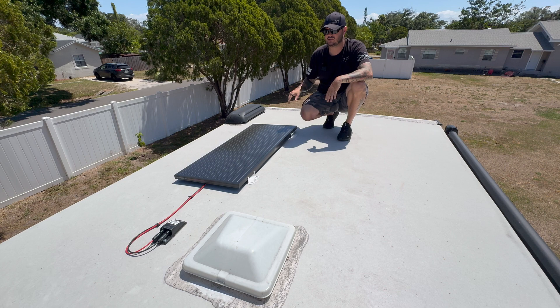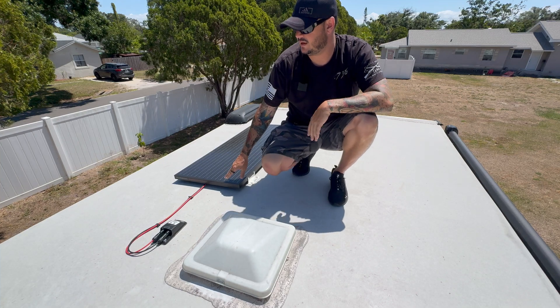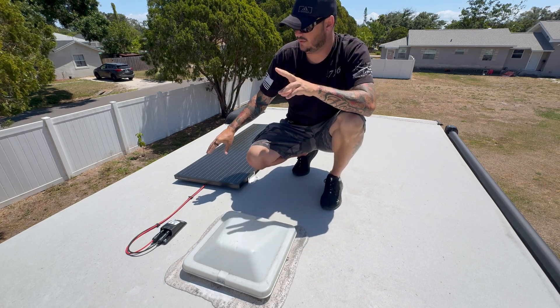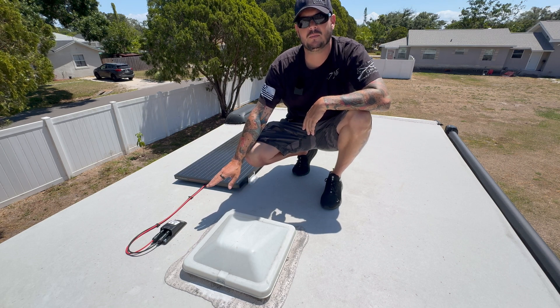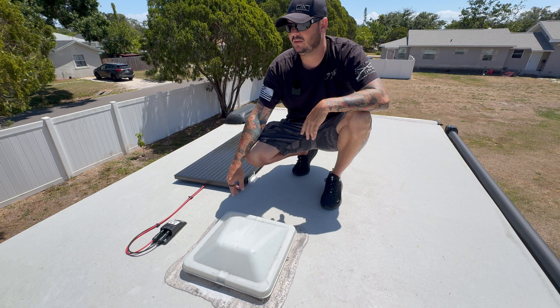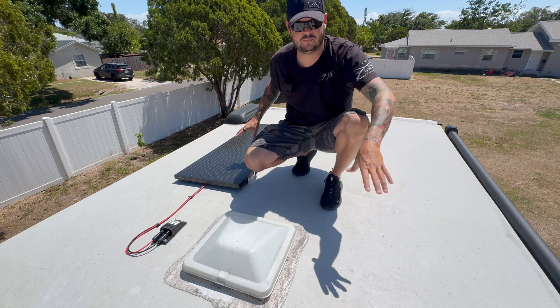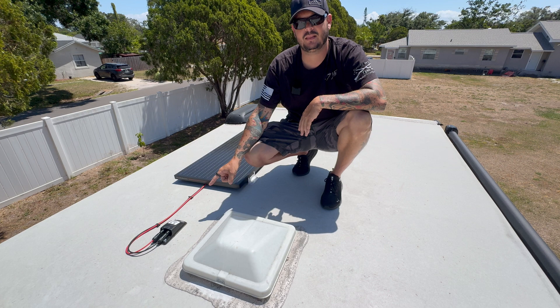Now that your solar panel is installed and sealed, the next step is getting your wiring done. This is just temporary — I still need to wire-loom it, but I left it visible so you can see how I did the wiring. You have your positive and negative coming out of the solar panel. My model came solar-prep ready with an MC4 through-ceiling connector already installed. If you don't have one, you'll need to buy a through-ceiling port, drill a hole, install it, and seal it up.